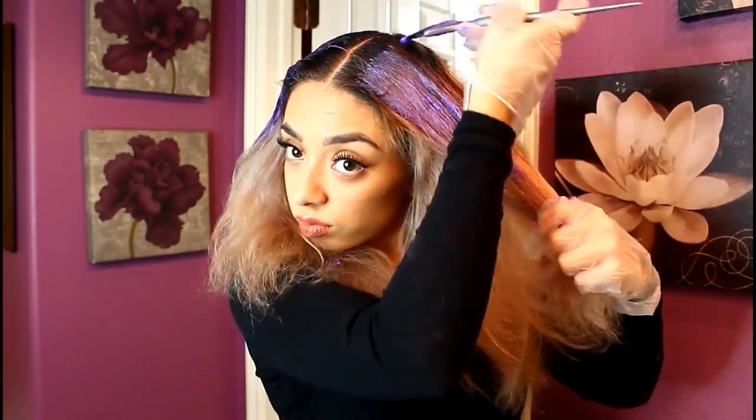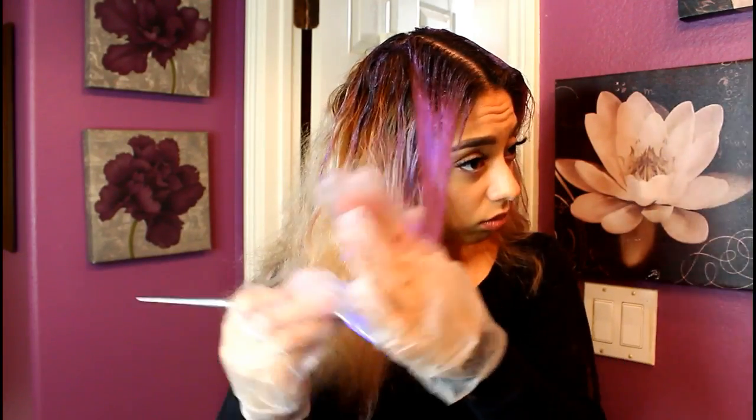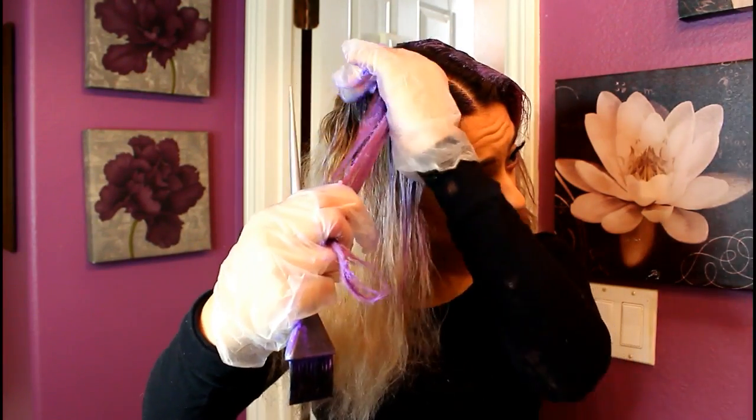I do both sides of the top layer, then go through three sections: the left side, the right side, and then the back. I like to grab about half-inch to one-inch sections — this ensures color saturation, which is really important with these kinds of colors because you don't want your hair to be spotty or have any blonde peeking through. I saturate it all, run my fingers through it, make sure it's even, and run my brush through it.